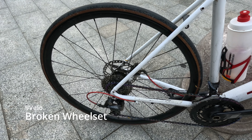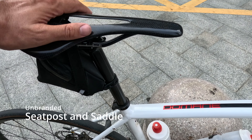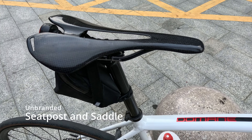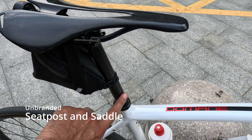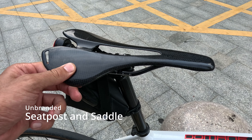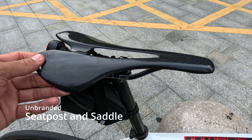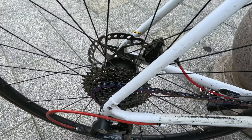I recently changed my saddle and seat post — both are now carbon fiber and both were very cheap, about ten pounds each. I'm just testing this hard saddle to see how it compares to my other one, which I ripped in a crash. It doesn't look that nice but it's not too bad.